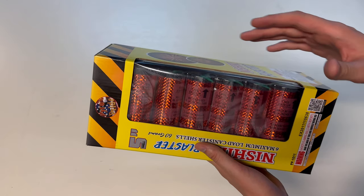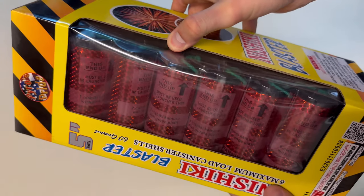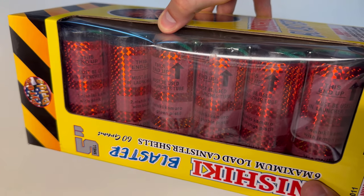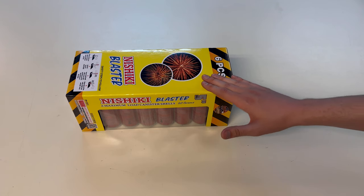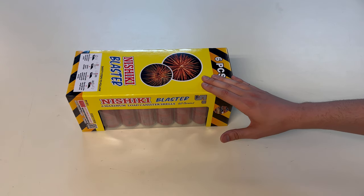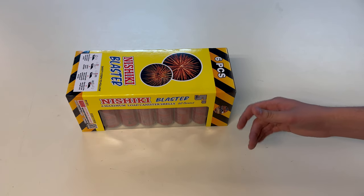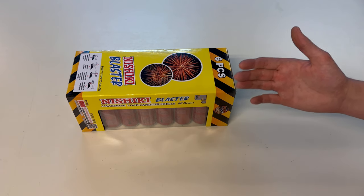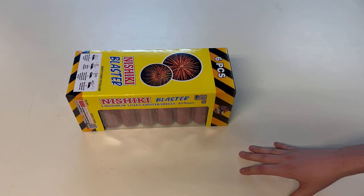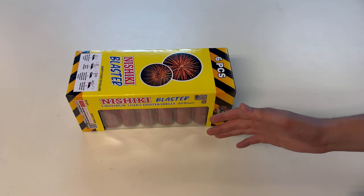Inside of this sleeve you get six shells and one fiberglass tube, and all of your effects — I don't know if you can see that through the foil — are labeled one through six, so you know exactly what you're shooting every time. I ordered these from fireworks.us and I have a full-length video where I break down everything I ordered from them, and I even provide a coupon code that you can use to save money on your bulk firework orders closer to the 4th of July. The link will be in the description of this video.